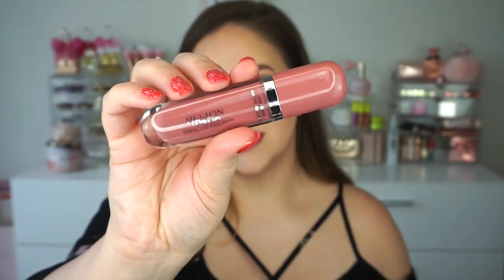Next is Birthday Suit, which is a beautiful light pinky mauve. I love this color — these are definitely my favorite lip colors. I love just a hint of mauve. It's kind of like my lips but better on me personally. They are ultra shiny like a gloss but not super sticky. They're really living up to that vinyl shine because they are very shiny and reflective.